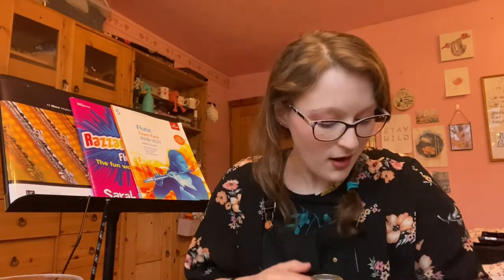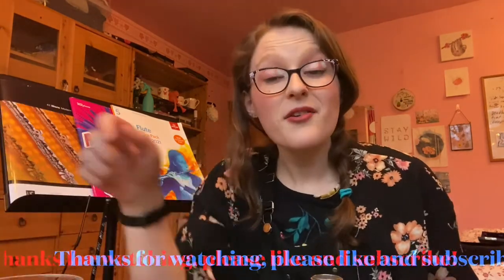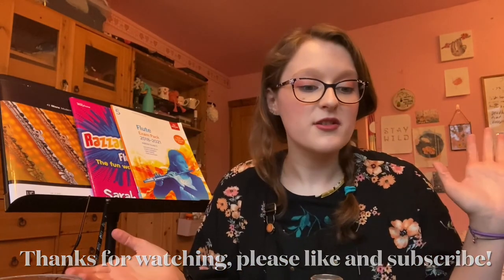Thank you for watching my video on how to begin your flute journey, covering the model of your flute, cleaning accessories, and any additional bits to consider. If you liked or found this video helpful, please give it a like and subscribe. If you have any questions, comment below or find me at www.emma-music.co.uk via the contact form or messenger box. Wishing you the best with your flute playing — happy practicing, bye!